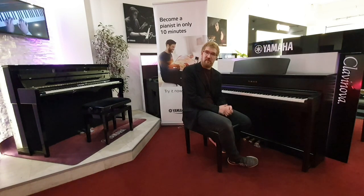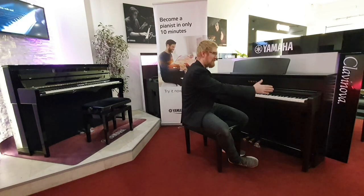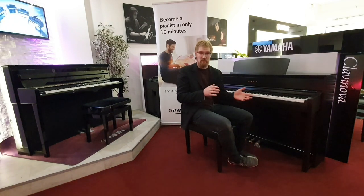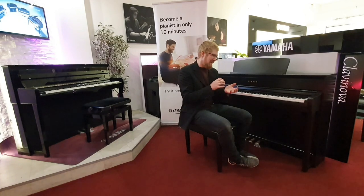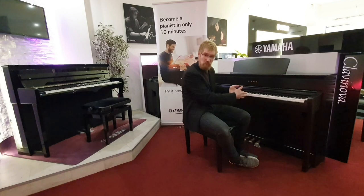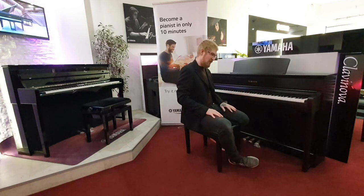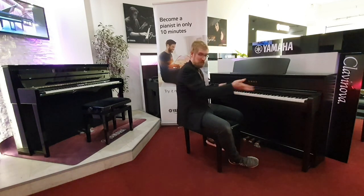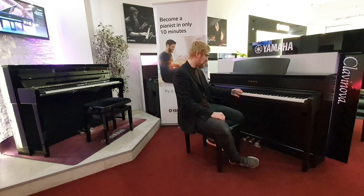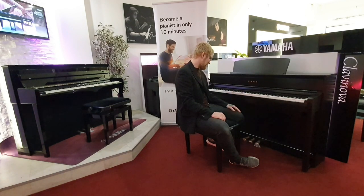They're also now using transducers as well as the massive sound systems inside. We have three-way amplification — dedicated drivers for the top, middle, and bass end of the spectrum — and you also have transducers, so it's almost giving you a tactile experience, almost being able to feel it through what would be the soundboard. The cabinet itself has 88 fully weighted keys with linear grading, so every one is progressively lighter as you move up the keyboard, with natural wood within the keys themselves. It's just an absolute dream to play.